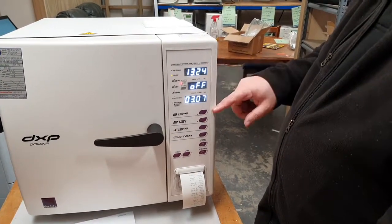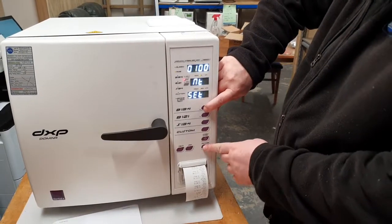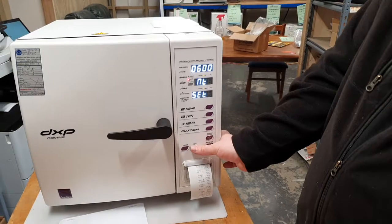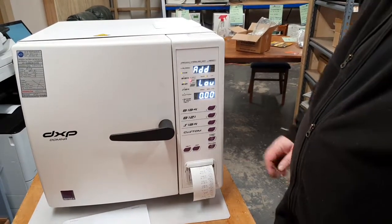In standby mode, the display will be on but the middle line will say 'off'. Push the up arrow and the power key together and we will come to the altitude mode. Push the up arrow to 600, then push the set button, and that will set the altitude.